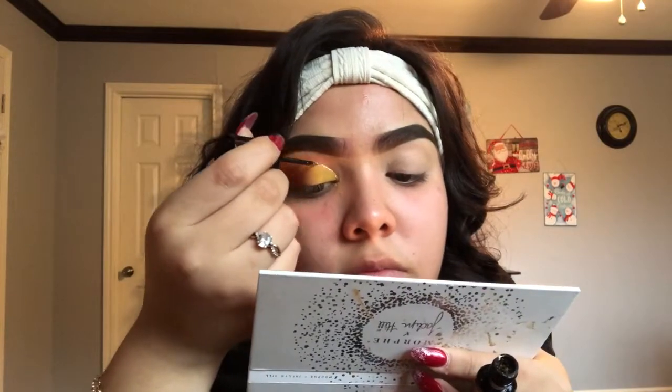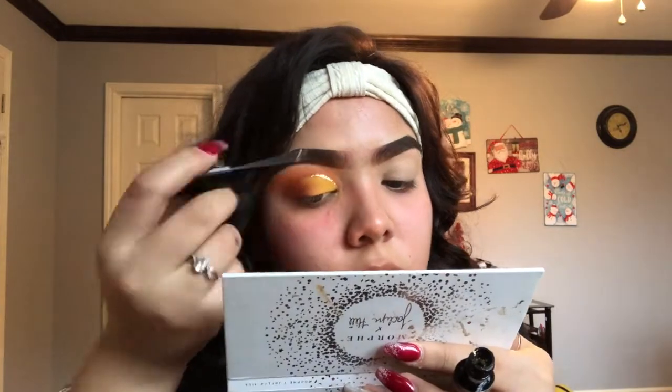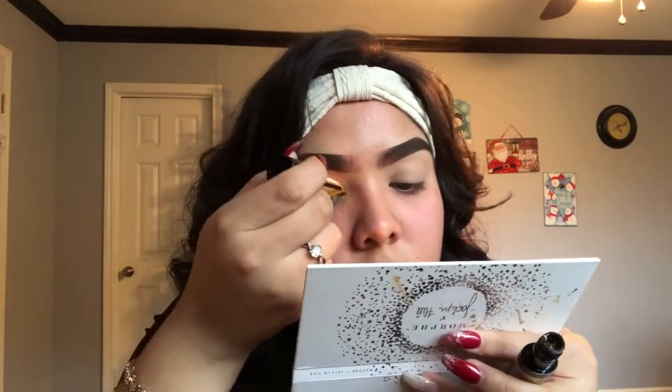Once that has blended out, I'm going to go in with the Too Faced Glitter Pop Peel Off Eyeliner and outline right at the very top where the cut crease is. This is our final eye look — it is basic, it's simple, but it is super cute. I'm going to do the other eye off camera and I will be right back.